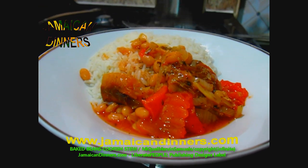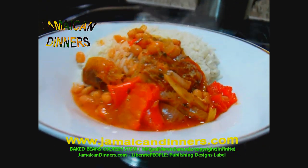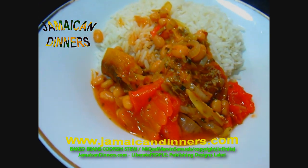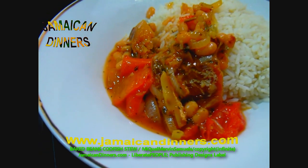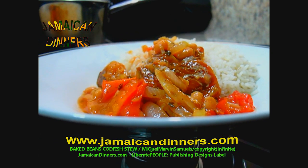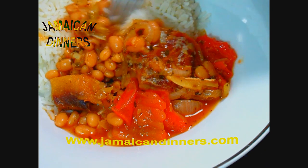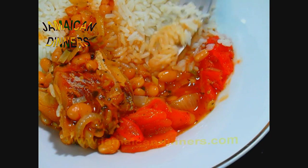Codfish baked beans stew. Visit jamaicadinners.com for the recipe — subscribe, like, and share. You could also call it baked beans salt fish stew or salt fish. I didn't add any ketchup, but you could add a tablespoon — it would thicken the stew somewhat. It's optional; it's just fine without it.